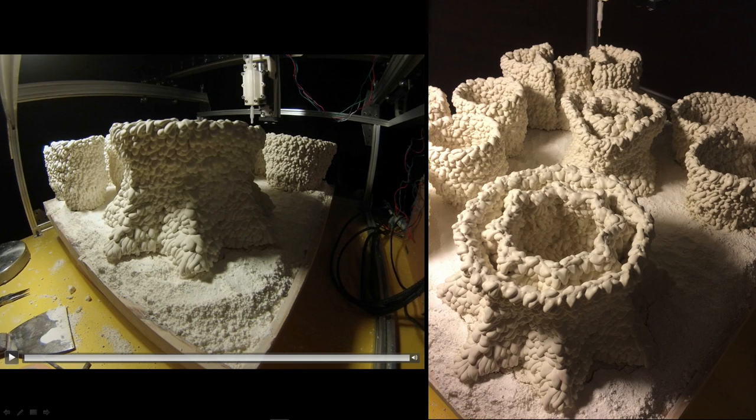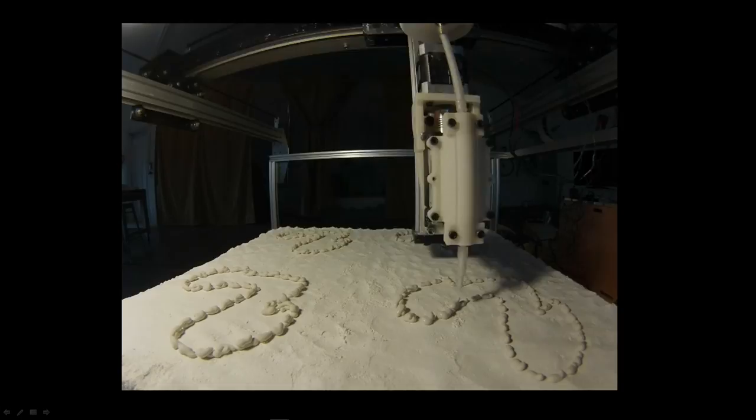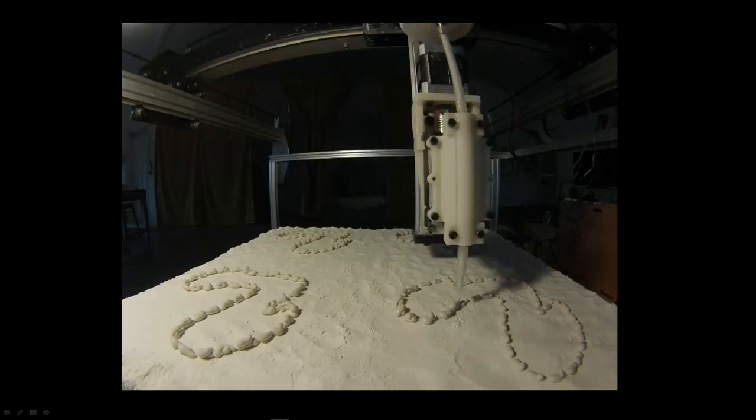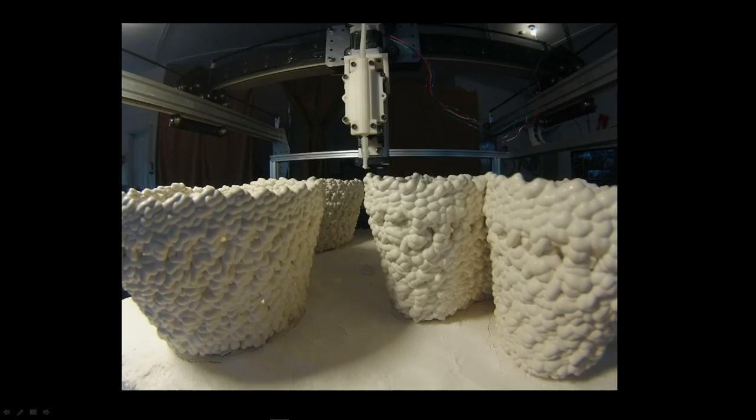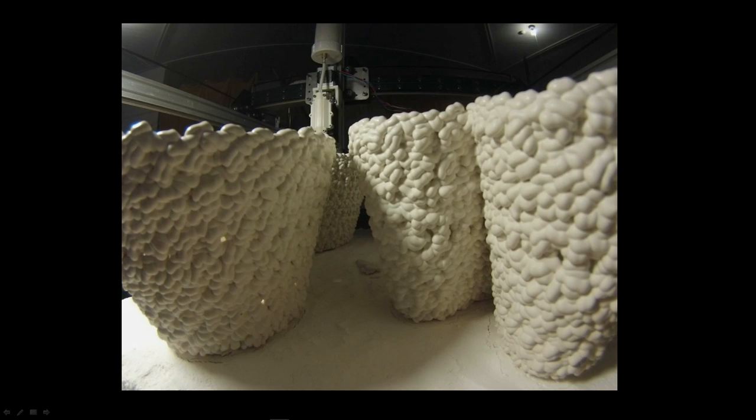I didn't have a vision of what the finished object was, and they never became finished objects — but they were these unique little things, almost like little love letters to George Ohr, like his little sacred vessels. These forms came out of just playing with 2D — navigating X and Y to generate a 3D object without a vision of the result, just a trust that there was some potential there.